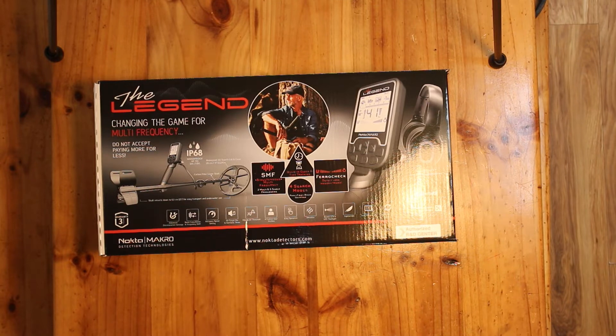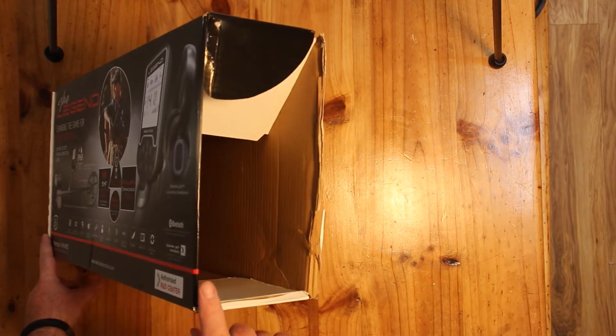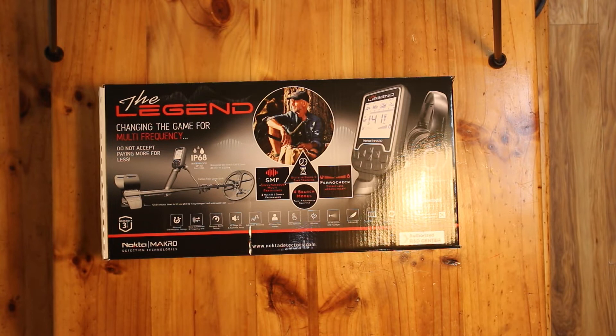Hey guys, it's Ciarán from the Metal Detecting Show podcast. This week I've been lucky enough to be sent the Legend by Nokta via Delec, who we just interviewed last week. I did plan to do an unboxing video, however the box got damaged in shipping — to no fault of Nokta or Delec. It arrived Friday evening, was out in the rain for three days, but it's a waterproof detector so everything was fine. I've already assembled it and I'm going to give you my first thoughts and impressions.